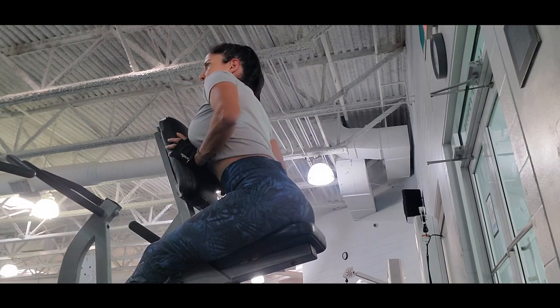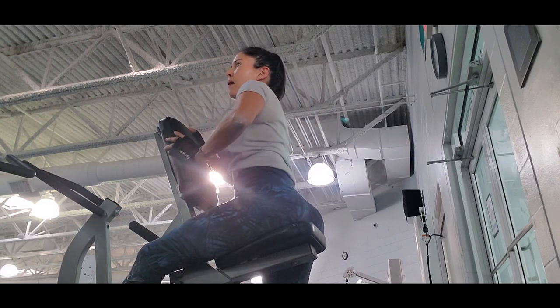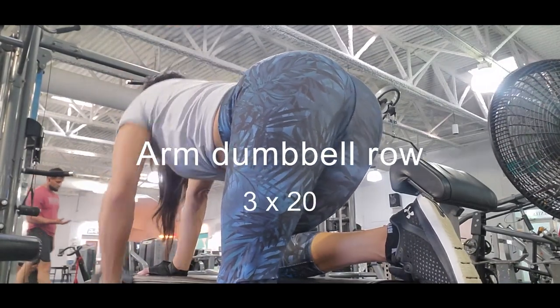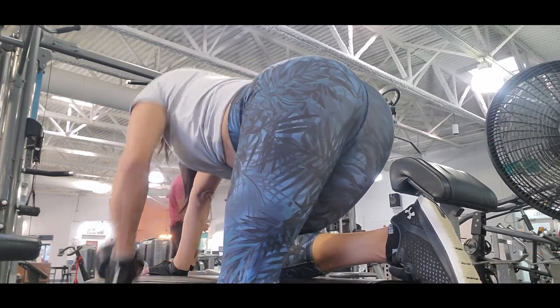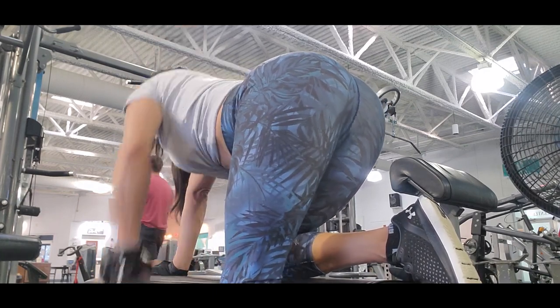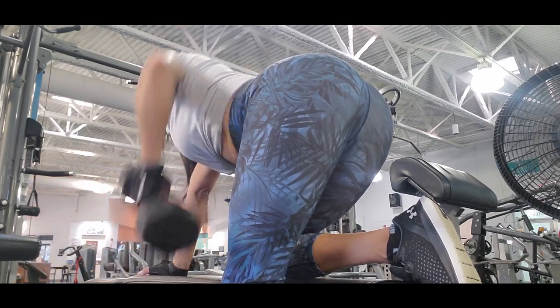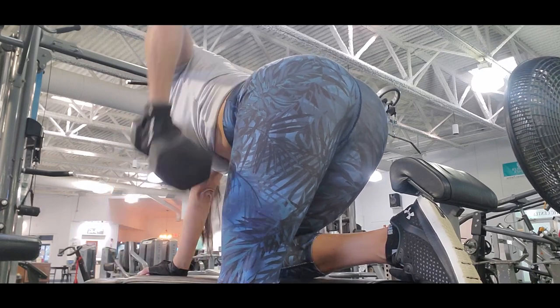Remember to keep your upper body straight so you don't get any elevation. The next exercise is the arm dumbbell row. This is a common exercise for your back — you take the dumbbell, raise it, and you should feel the exercise in your back.